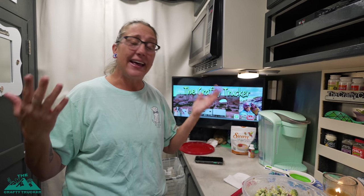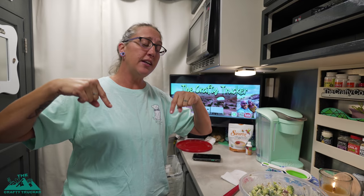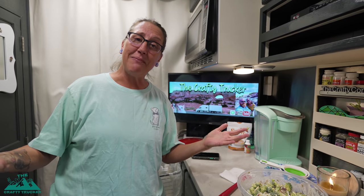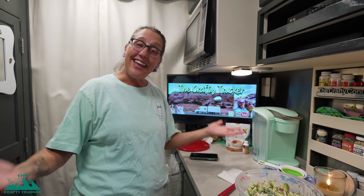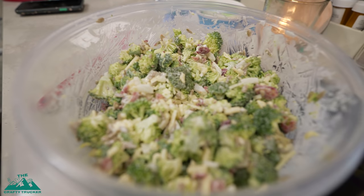That's it, guys. I hope you enjoyed this recipe. I'll link the exact recipe I used down in the description. If you make this, come back and let me know how you liked it. Thank you as always for watching and subscribing. Until our next video — peace, love, and expediting. Mmm, broccoli.